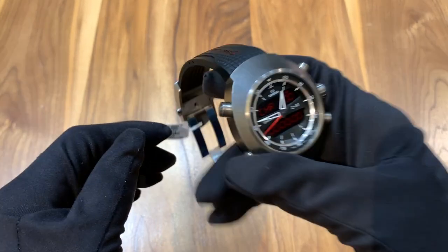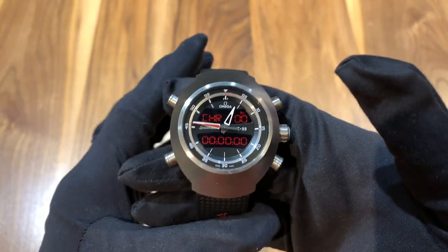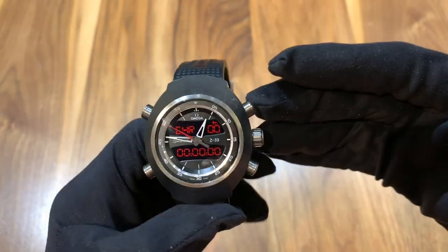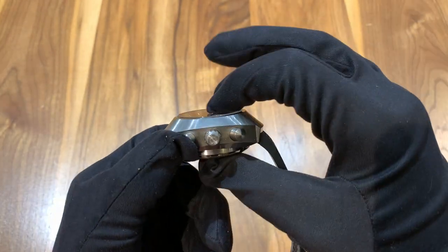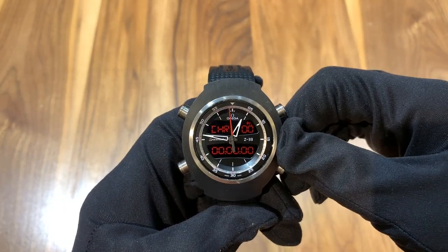The case is made out of grade 5 titanium, and it actually feels relatively heavy, which I like. Titanium watches can feel a little bit light sometimes, and that can make them feel a little bit cheap, in my opinion. But this does not feel like that, especially for a quartz watch. Whether that's because of the sheer thickness of the case or not, I don't know, but I really like how this watch feels.